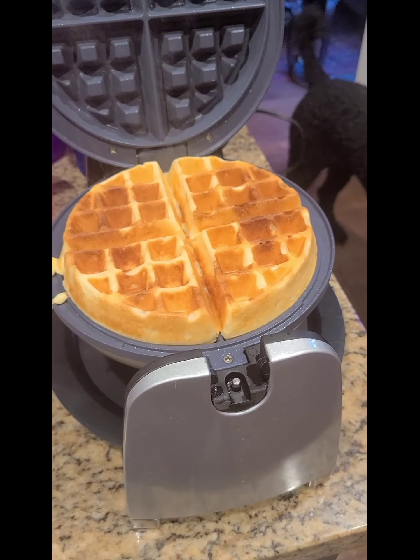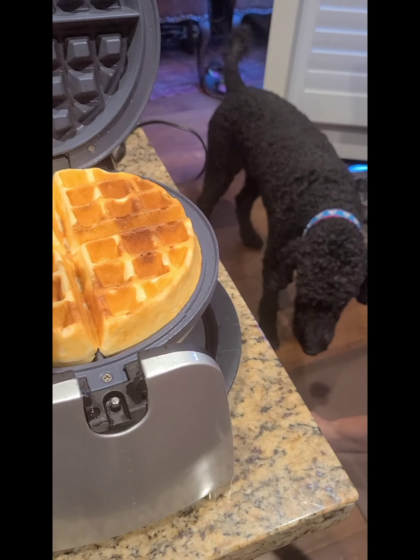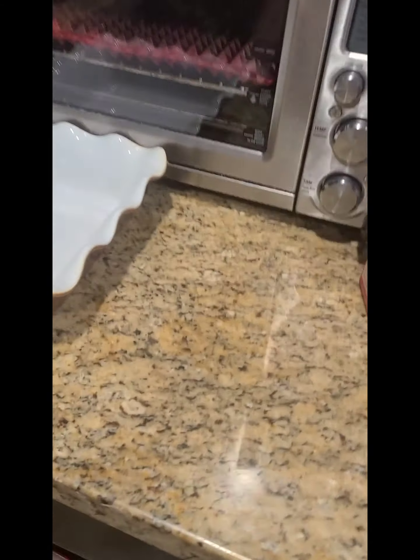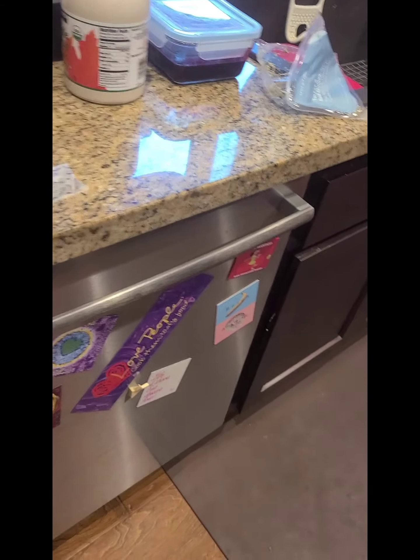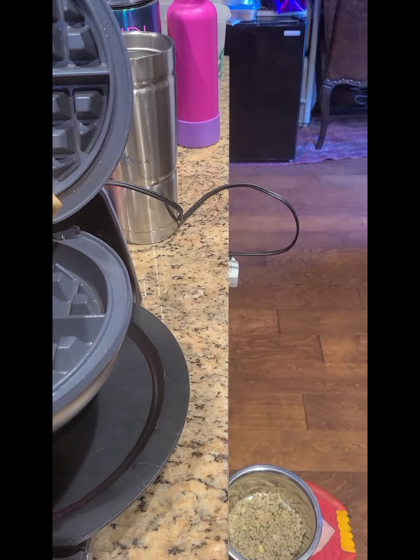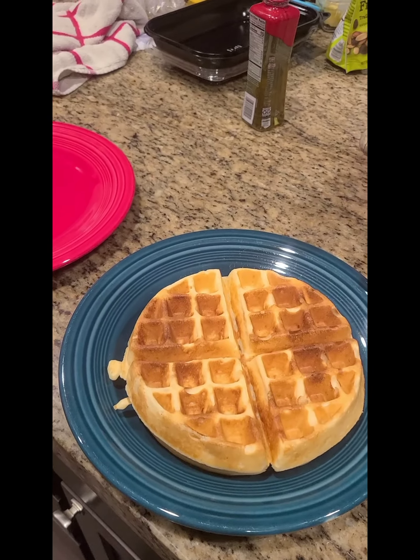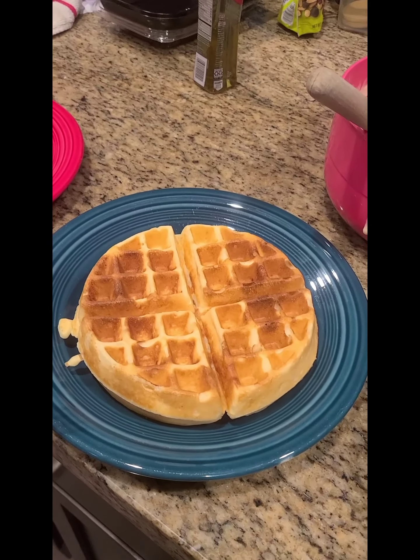And there you go — there's your beautiful yeasted waffle, ready to top with some blueberry sauce and some real maple syrup.